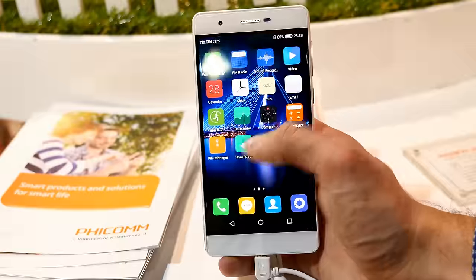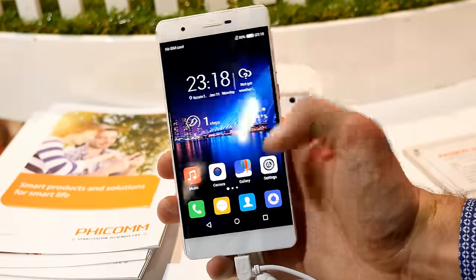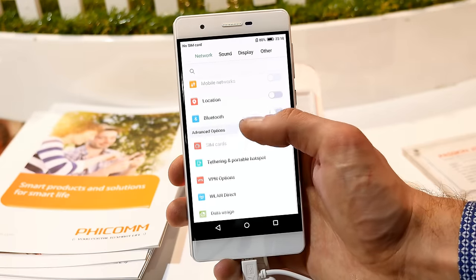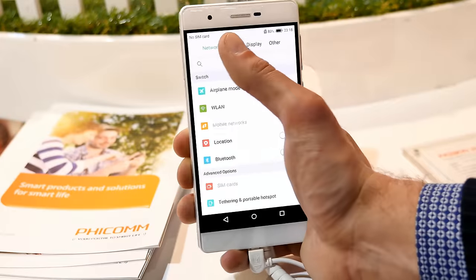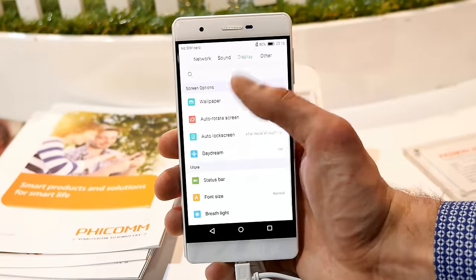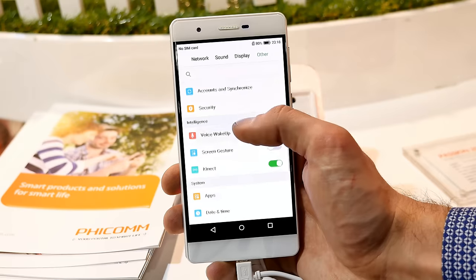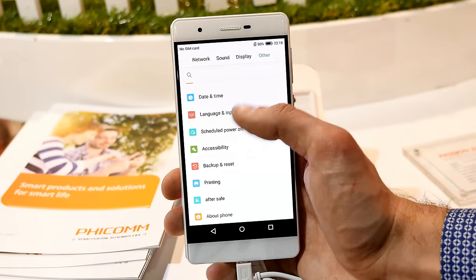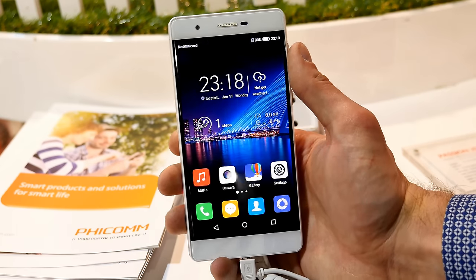Let's have a closer look at the UI. It's a bit customized — no app drawer anymore — but it's Android, so just install a different launcher and you're good. We can have a quick look at the settings: the UI looks customized, there's no NFC, no hotspot listed there, standard sound and display settings. Under other settings, there is no fingerprint scanner, but there are screen gestures — the usual Android stuff — and an after-sales service option.